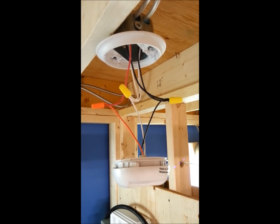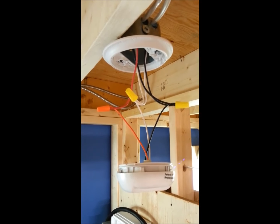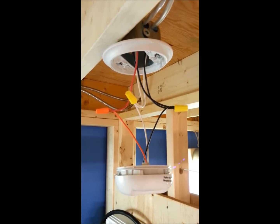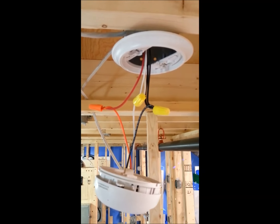Connect the white to the neutral, the black to the hot, and the orange wire from the smoke detector to the red of the 14-3. Do the same at the other smoke detector.